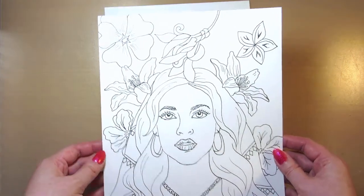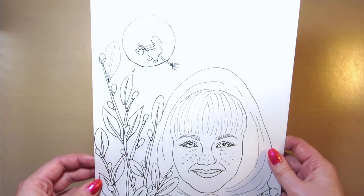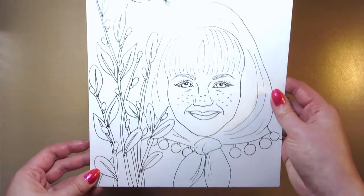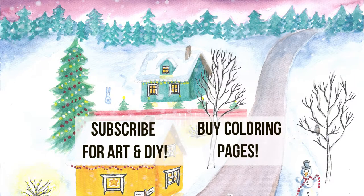I'd also like to know what was your favorite painting or drawing or craft you made this year. Happy new year and thanks for watching! I'll see you next time!